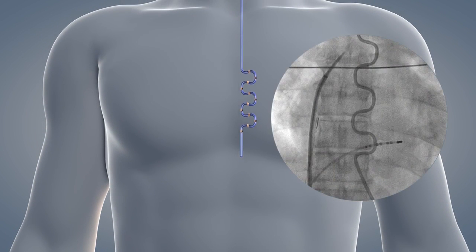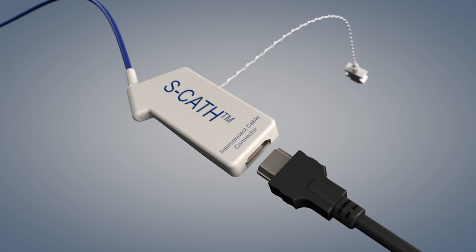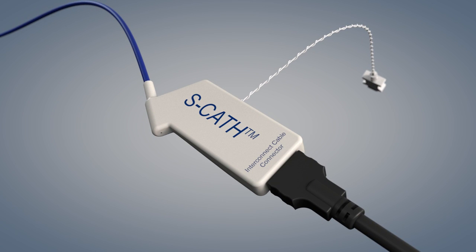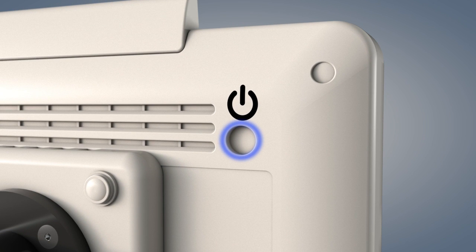Once the probe is properly positioned, connect the CERCA interconnect cable to the CERCA monitor, then connect the probe to the cable. Secure the cable to prevent movement of the probe. You may also connect the 400 series connector to your own core body temperature monitoring system. Switch on the CERCA monitor by pressing the white power button located on the back of the monitor in the upper right corner.